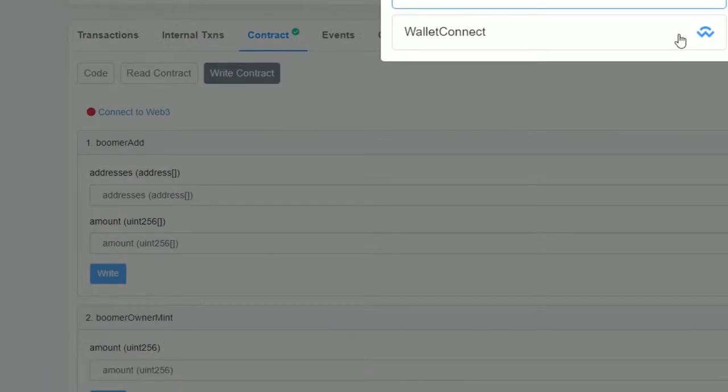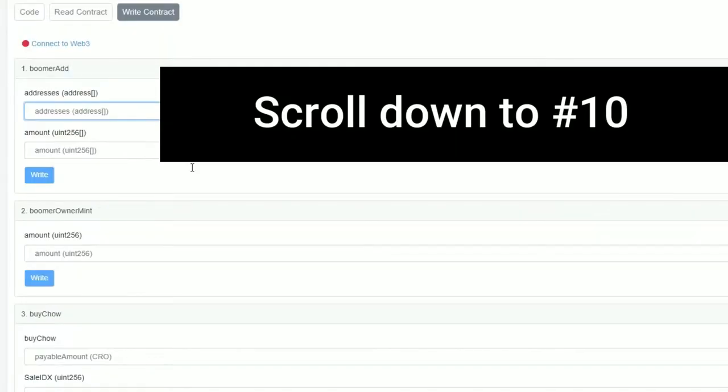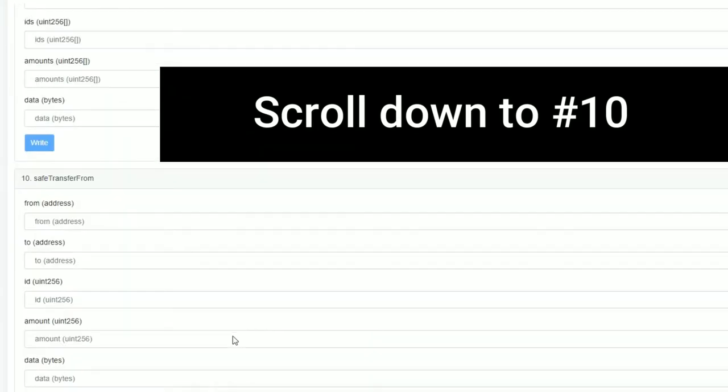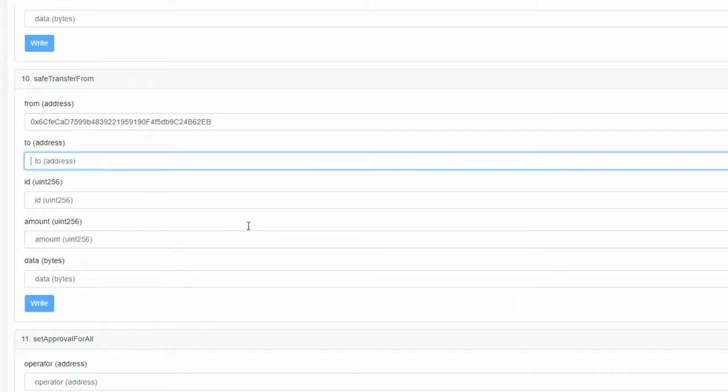Then you click 'Connect to Web3' and you'll know you're on the right track because that red dot turns green. Connect MetaMask, then go all the way down to number 10. This is where you're going to change things. For the 'From' address, you're going to put your MetaMask address.